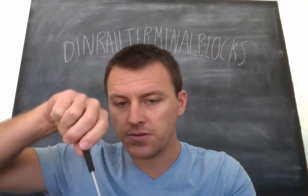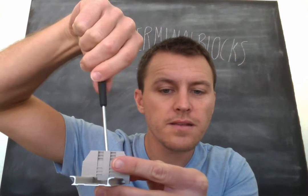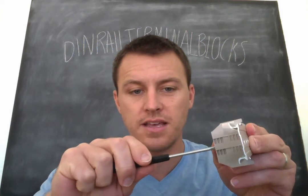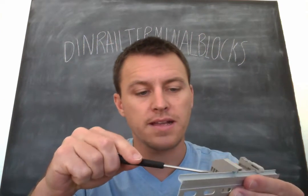So as I do that, you can see that metal clamp elevate and pull on up, and then that really cinches down. It takes the rail and pinches it in between those metal outside clamps that you can see right there and the block itself.